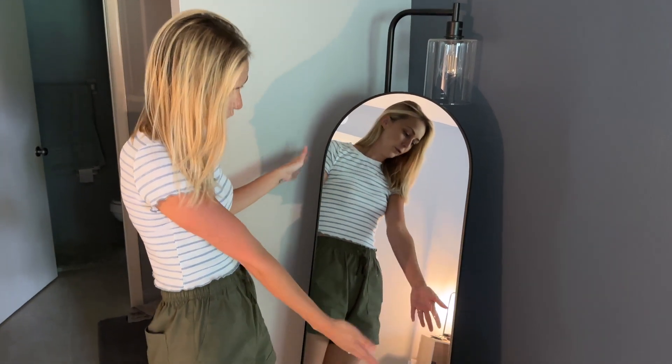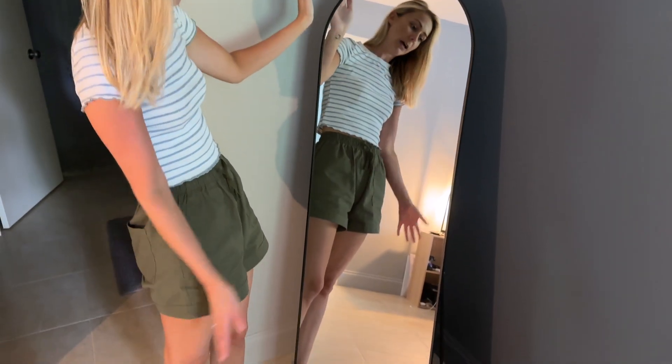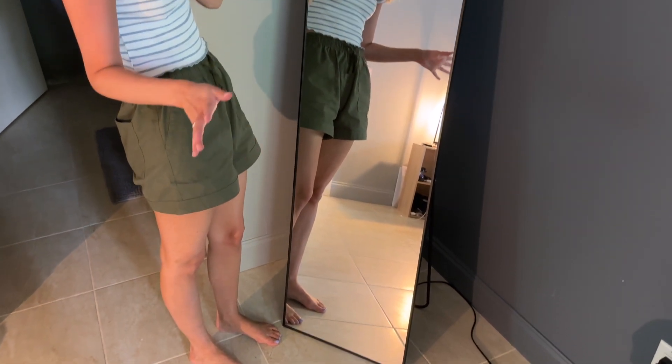Hey, it's Megan and in this video I'll be reviewing my new full-length mirror. I'm going to share everything I love about it and answer some common questions along the way as well.